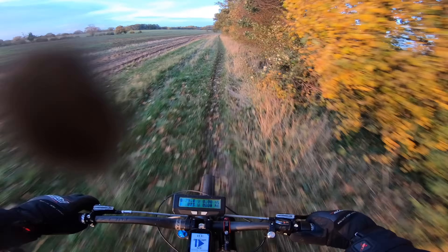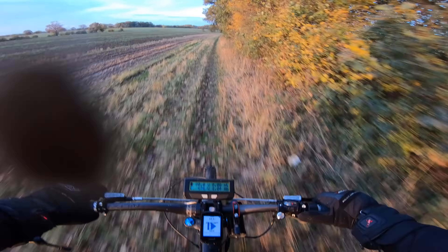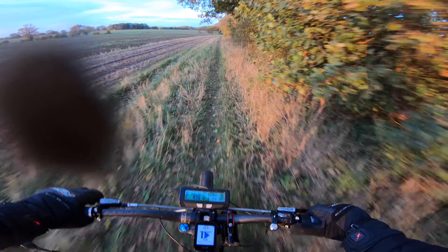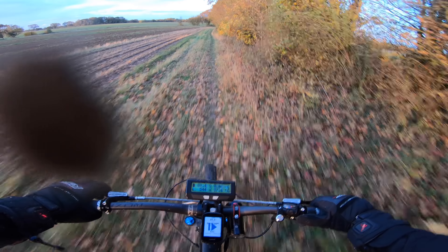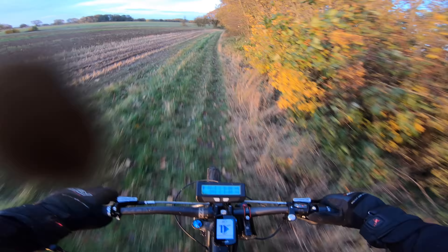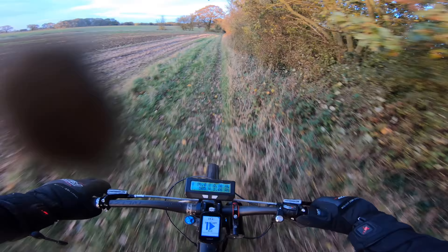I'm getting back after — I think it was yesterday — like 15 miles or something, that was mainly on-road and on a trail. Come back, the battery's just basically lukewarm, not even bothered. It's really amazing.